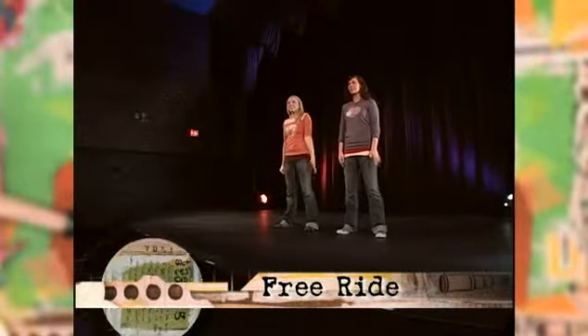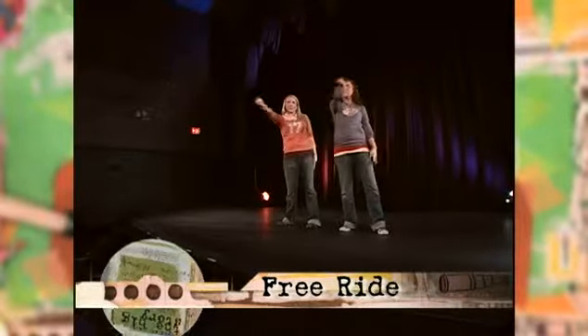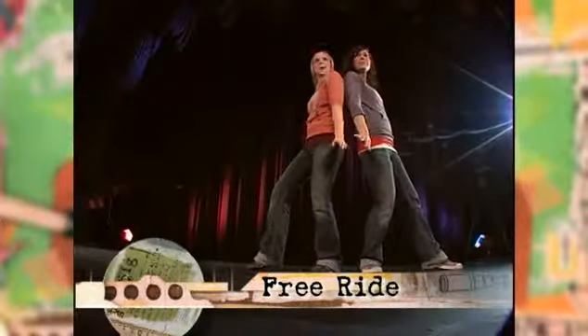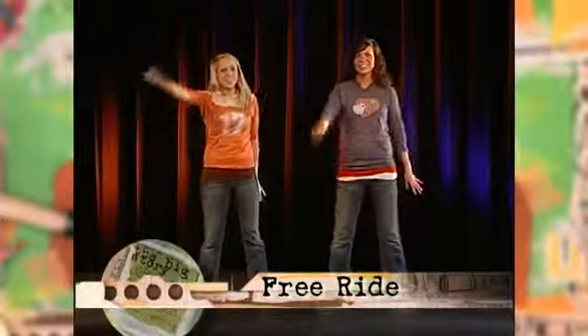When it gets to the chorus, take your right hand and go: come on and take a free ride. Come on and take it by my side. And then again, come on and take a free ride.